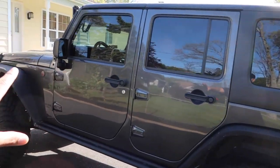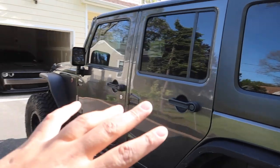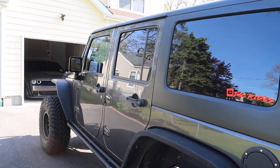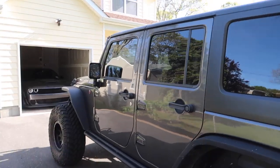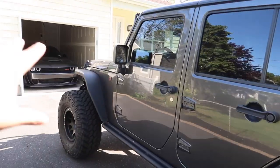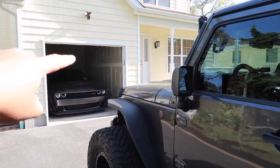This year my goal is whenever I take my Jeep out for a drive, I want to have the doors off as often as possible. Not just the doors, but the roof — the whole thing. I want the whole Jeep topless with no doors as much as possible. I'm coming up with solutions. I already have a pretty cool solution for the roof — I'll show you that in another video.